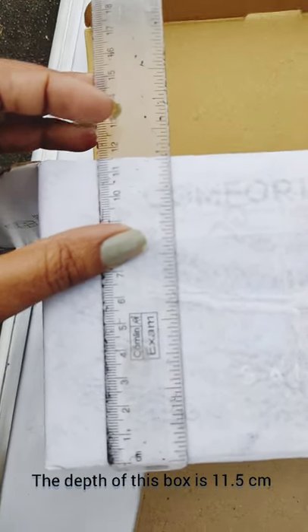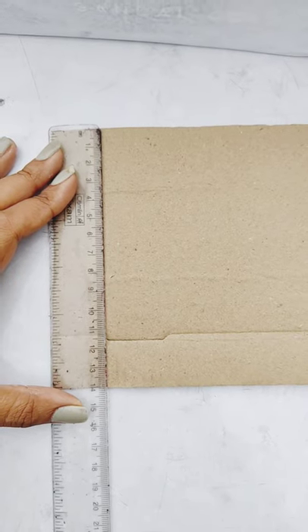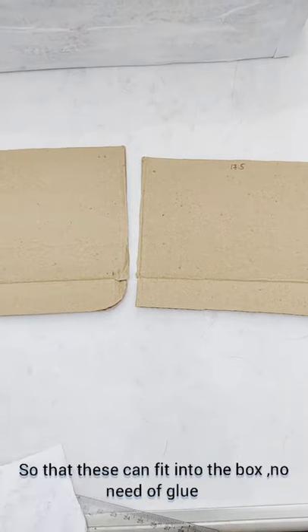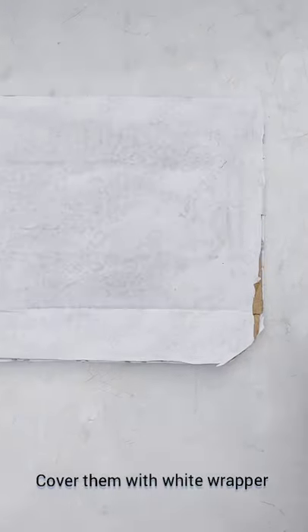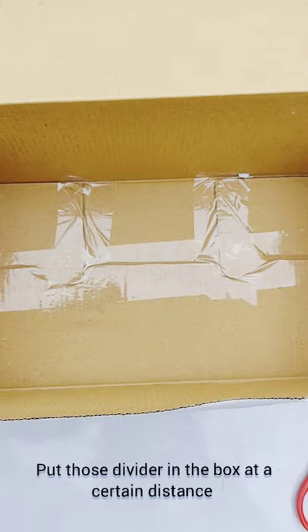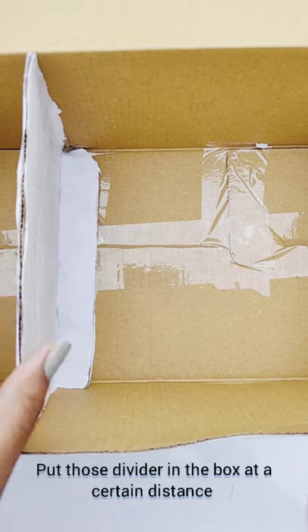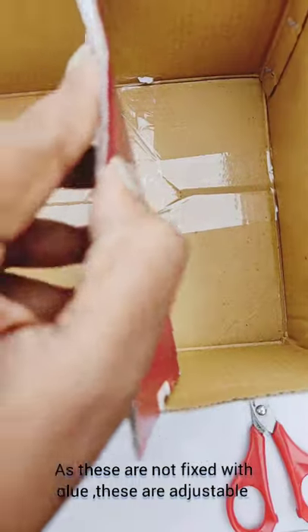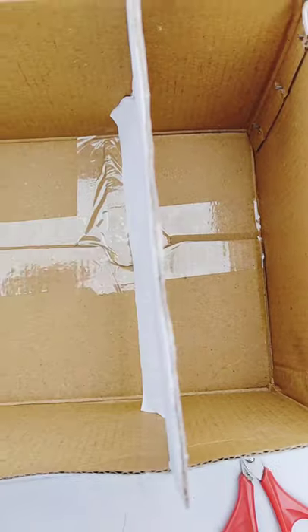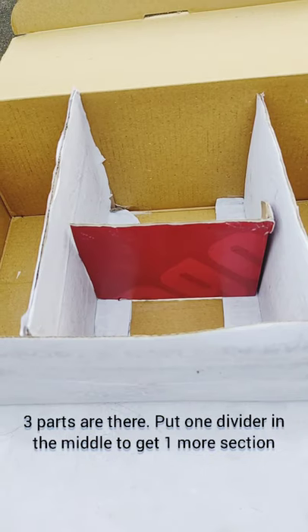Cut two pieces of divider of the same length and breadth, leaving some extra part from the breadth. The depth of this box is 11.5 centimeters; the divider has 13.5 centimeters of depth so that it can fit snugly into the box with no need for any glue. Now cover this divider with the white wrapper and put those dividers in the box at a certain distance. After installing the two dividers you get three parts; put one more divider to get a fourth section.